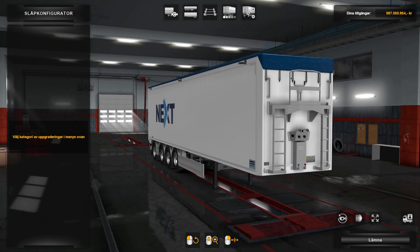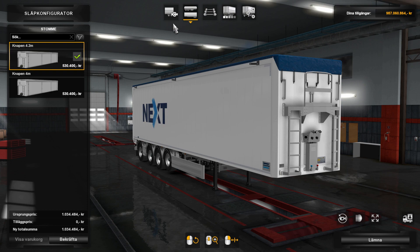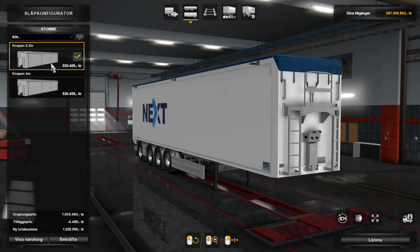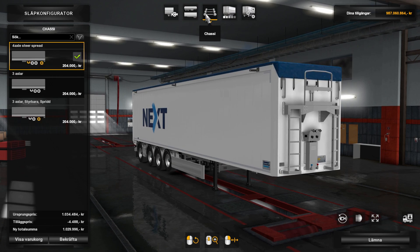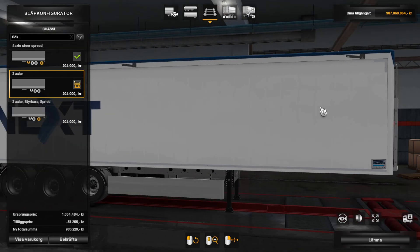It has several chassis options, and you can see here one 4.2 and one 4-meter high. I will get the 4-meter, and as I said, there are several chassis options: one 4-axle and two 3-axle options.